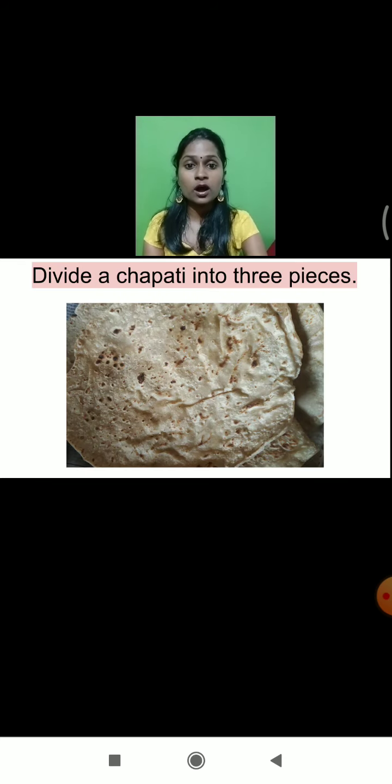Before moving to the food preservative method, today we will do one experiment. From the experiment, we will try to understand what might happen if we don't follow the methods of preservation. For the experiment, we have to divide a chapati into three pieces.